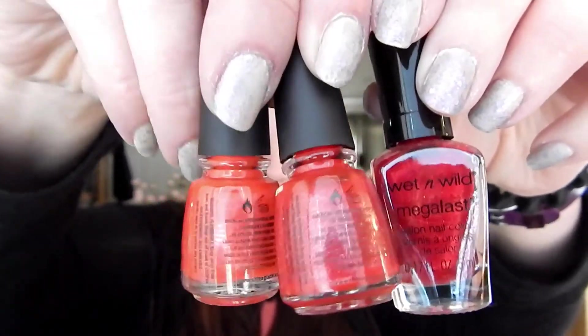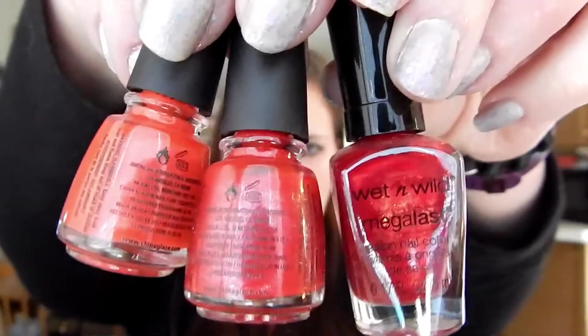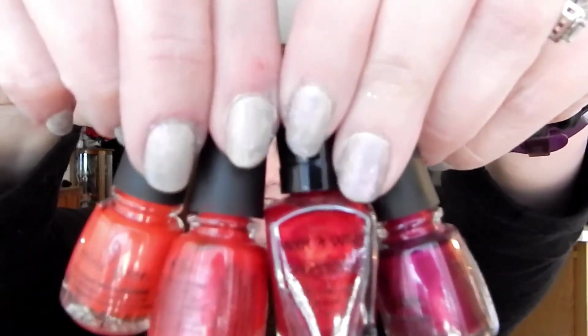Number four is China Glaze Heroin Chic. Number five is a brighter red called Sun of a Nutcracker - it has a drop of orange or yellow to it, making it very bright. The last red is China Glaze Y'all Ready For This, a medium red. If you put all the reds together you can see they all have a different tone - Y'all Ready For This is literally in between the two other reds. They all have a different shade to them.